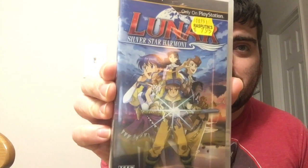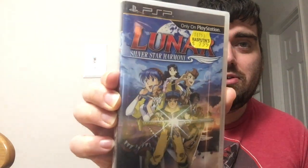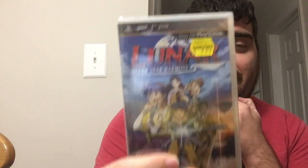I've been really getting into this series on the Sega CD when it originally came out. I know a lot of people are more familiar with the PlayStation releases. This is a redone version of the original Silver Star, and that game is Lunar: Silver Star Harmony for the PlayStation Portable, for $7.95 — still sealed. That is so cool.